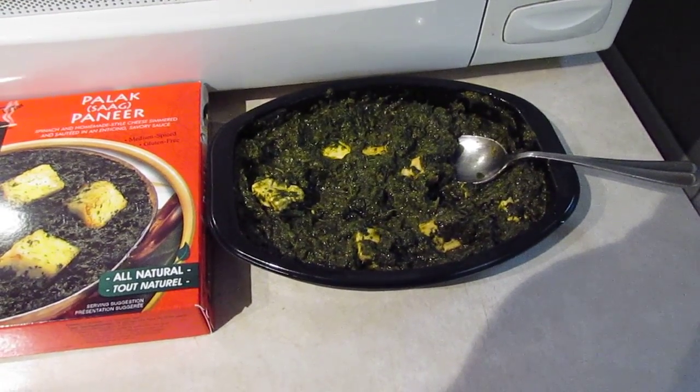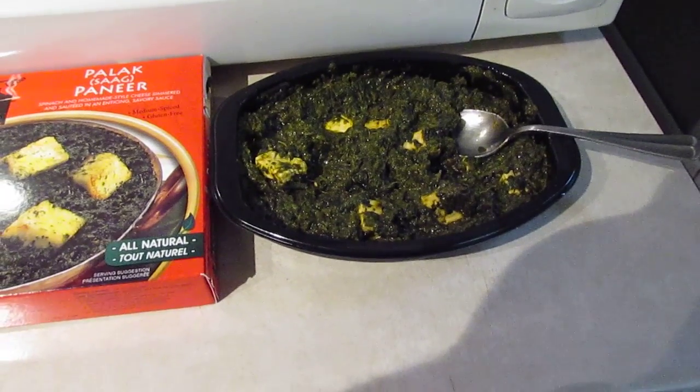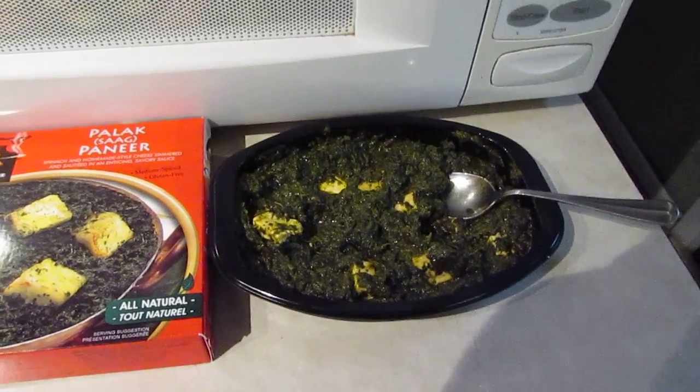The cheese is really good. It's firm, not soggy, not soft. It's nice and firm.